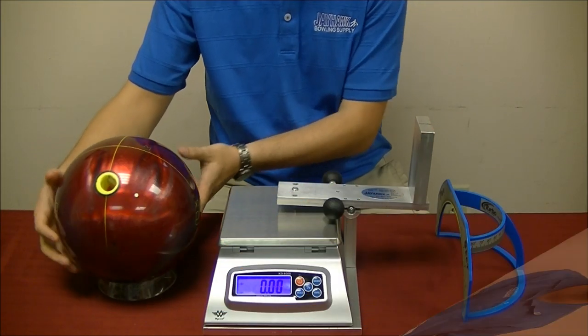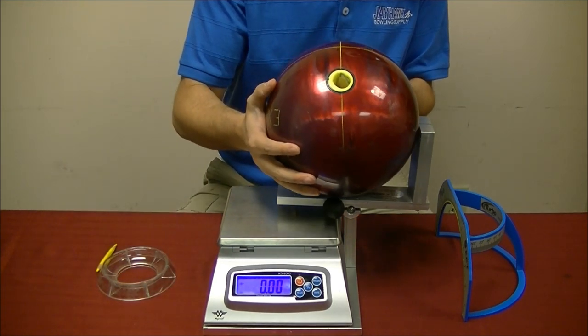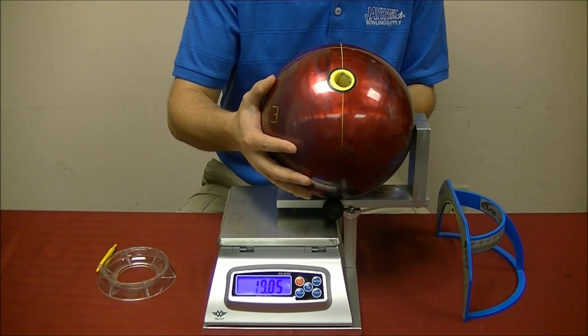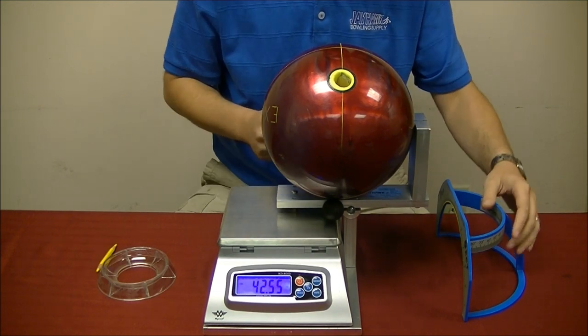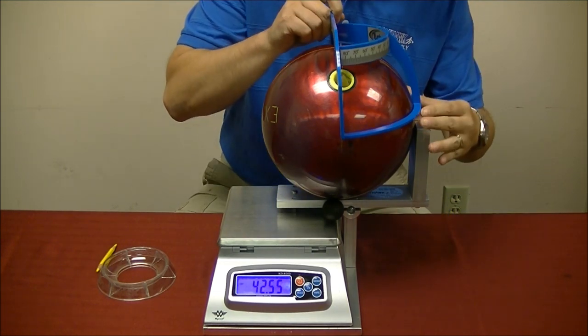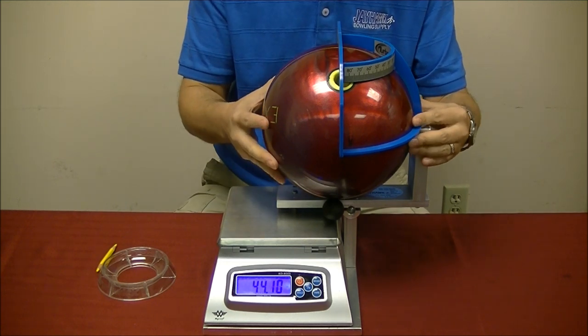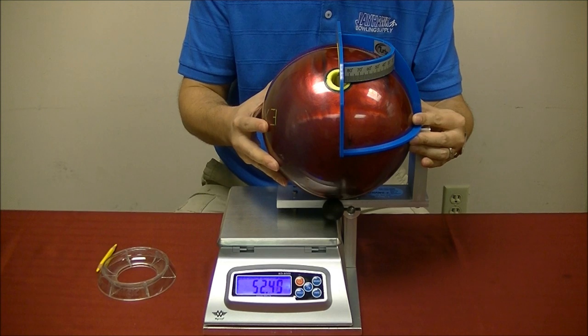Now we will do a quick demonstration on how to use the Holtzman Scale. The first thing we are going to weigh is side weight. I put the ball on the jig, positioning it so the sides of the ball are going left and right. I am going to take my ProSect, line it up on the level indicator and basically split my center line.